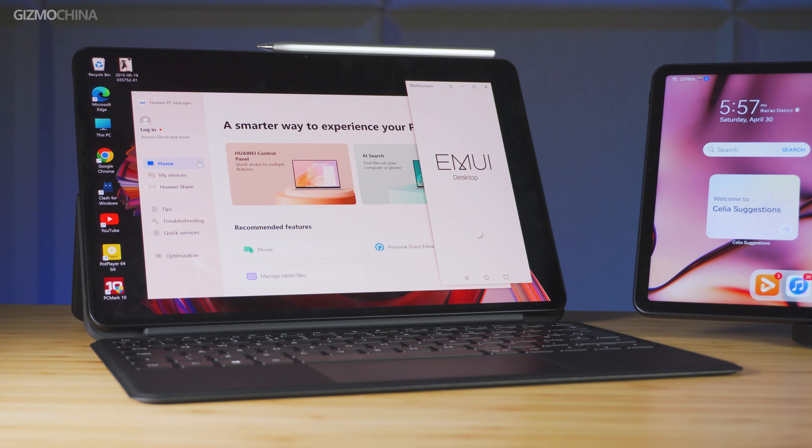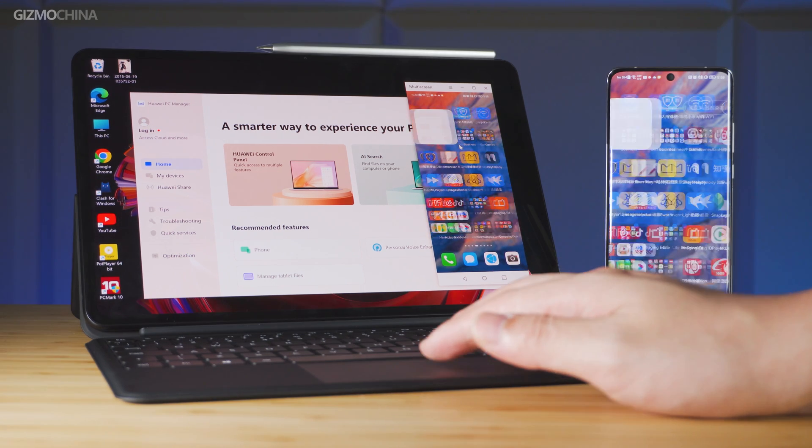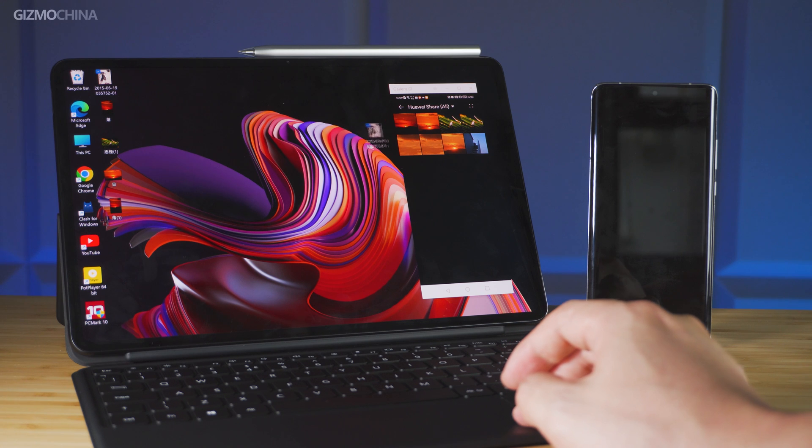For example, you can easily tap the touchpad with your phone to achieve multi-screen collaboration. The phone's screen will be quickly displayed on the MateBook and the phone interface can be operated directly from the tablet. Fast data transfer can also be conducted by dragging files between the MateBook and the phone.